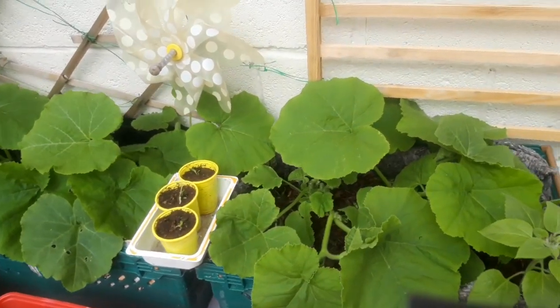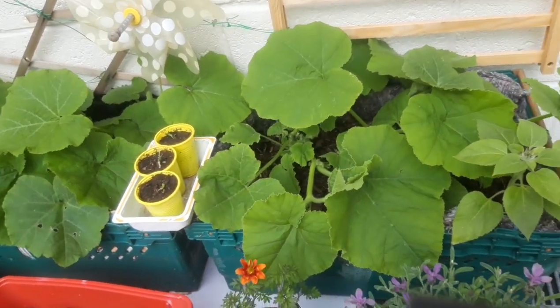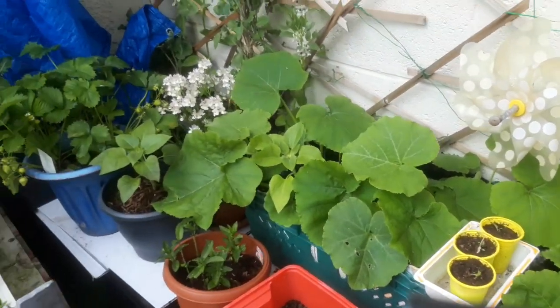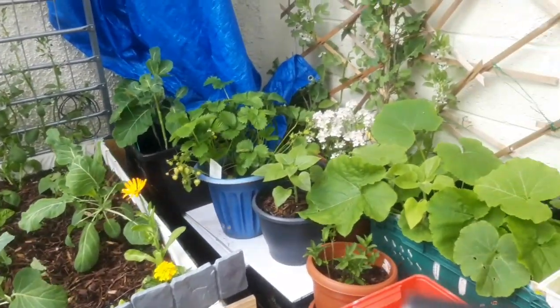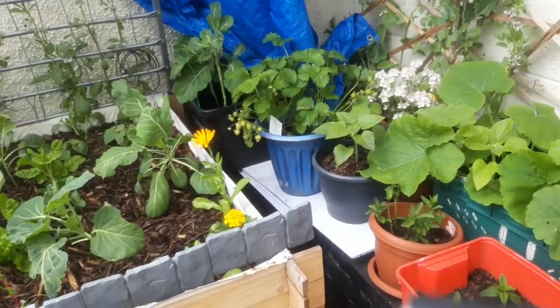Welcome to Canuri Grows, thank you so much for tuning in. Today it's early June here in the UK and most of the plants have started germinating.